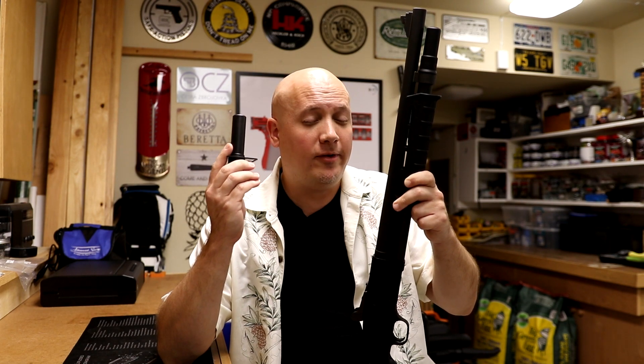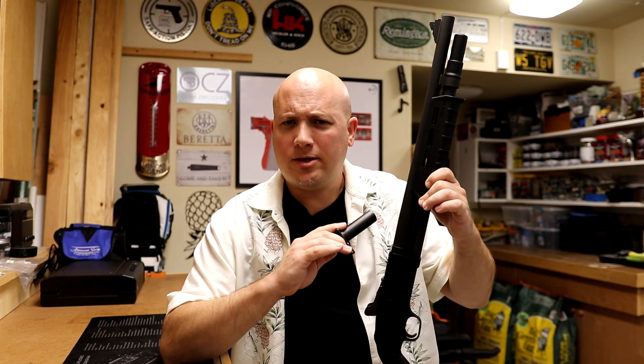Hey everybody, it's Jason from the Texas Gun Vault. Today I'm coming to you with a very specialized video on a very particular product on a very particular gun. I know this video is probably not going to get a lot of views in the short term, but hopefully will help people in the future. I like making these videos, and a lot of similar ones I've made in the past get a lot of positive comments over time — people saying thank you for helping them with a particular problem, sometimes a year, two years, or even five years after I make the video.